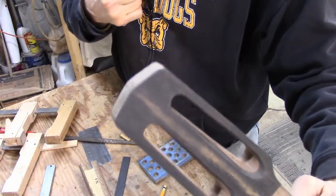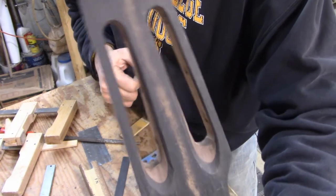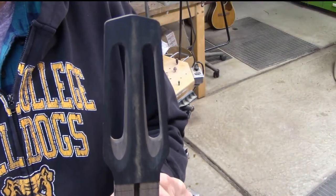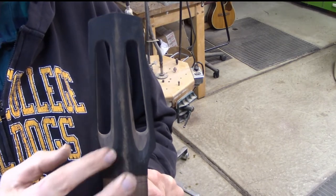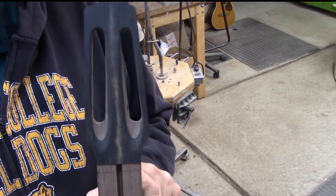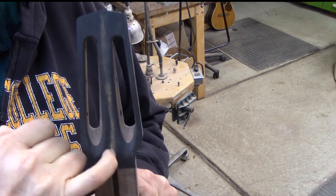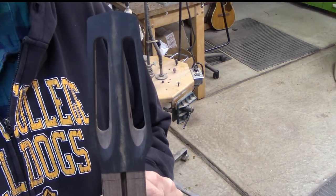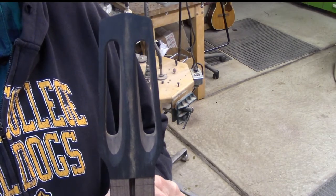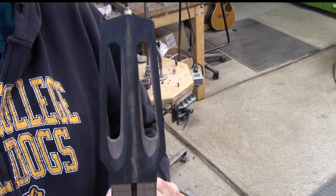That looks really good — I'll probably do a little bit of cleanup still, but that's the general idea. I've got the slots all cleaned up and the ramps are pretty symmetrical. The only thing I have left to do on the peg head now is to cut out a little spot for the truss rod adjustment.